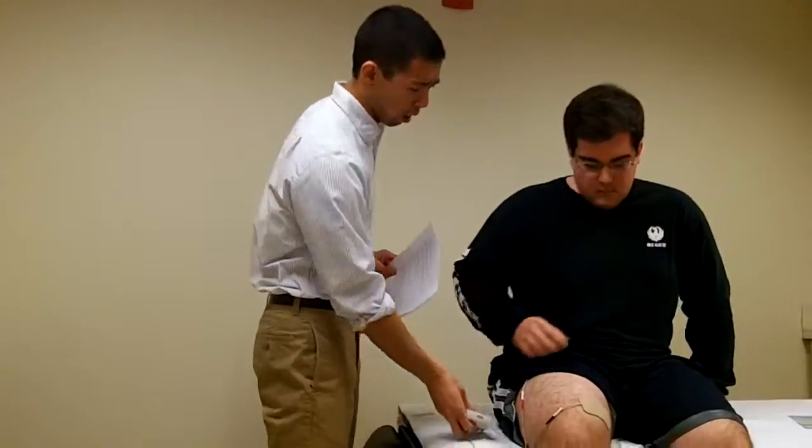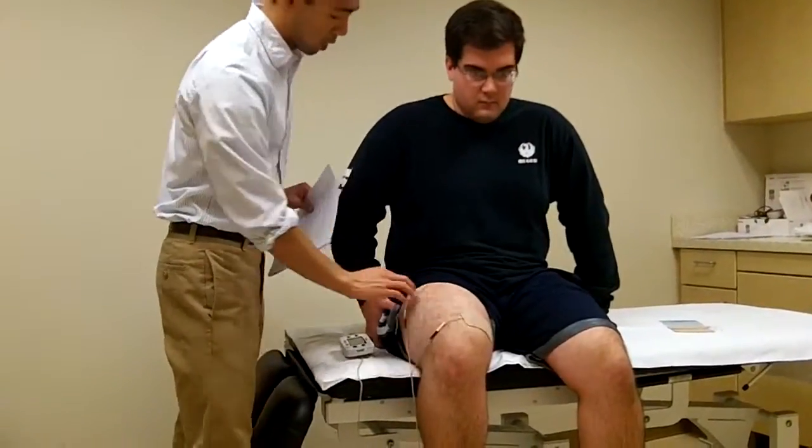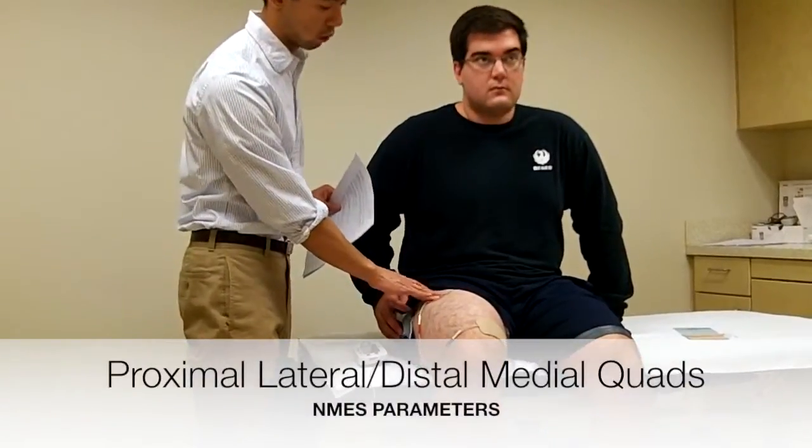The placement of the pads was the distal medial quadricep and then the proximal lateral quadricep, right at the insertions of the quadricep muscle.